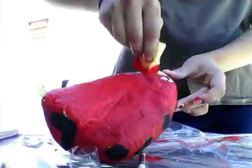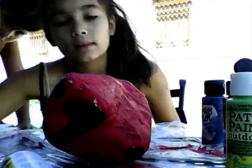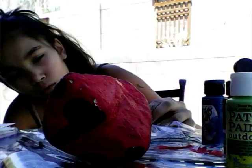I let all of it dry and then I took more red paint and put it on the bottom. Hope you guys enjoy!